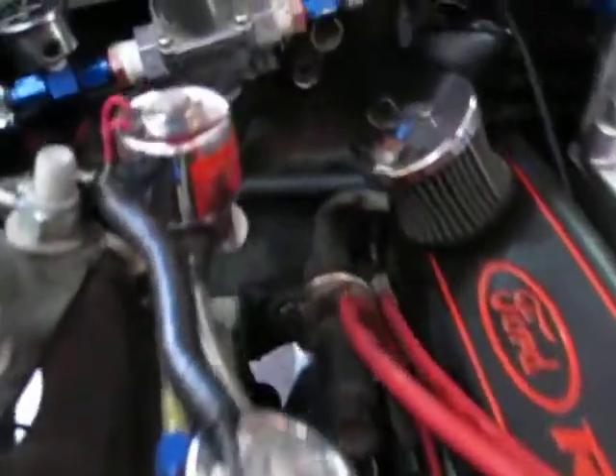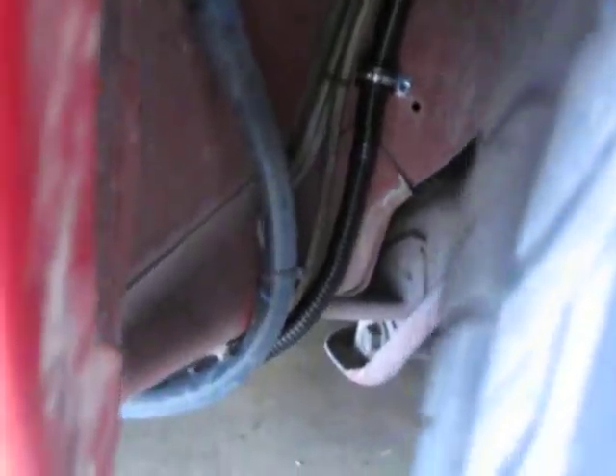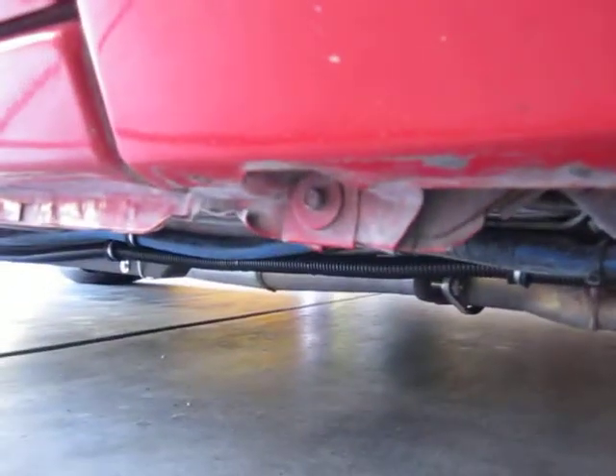The charge lead comes back down underneath the nitrous solenoids and then passes down through the inner fender through a snap bushing to protect it. From there it actually goes alongside the inner fender behind the tire and then all the way down along the frame rail to the back of the car.